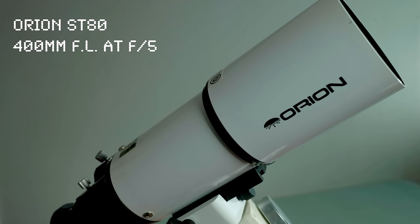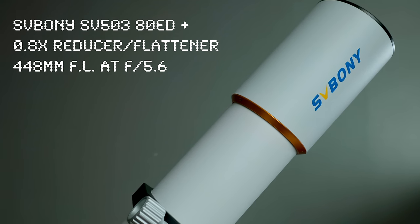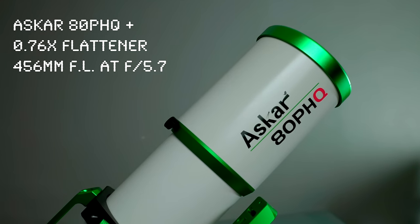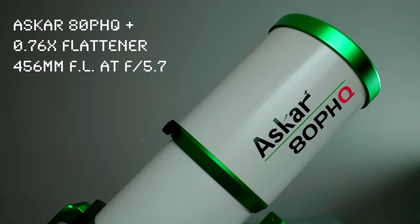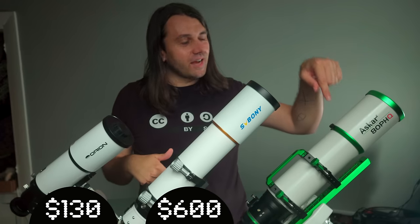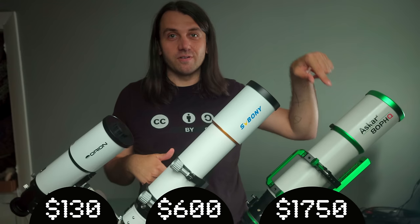This is an 80 millimeter refractor. And this is an 80 millimeter refractor. And this — you may have guessed it by now — is also an 80 millimeter refractor. So why does this one cost $130, this one cost $600, and this one cost $1750?